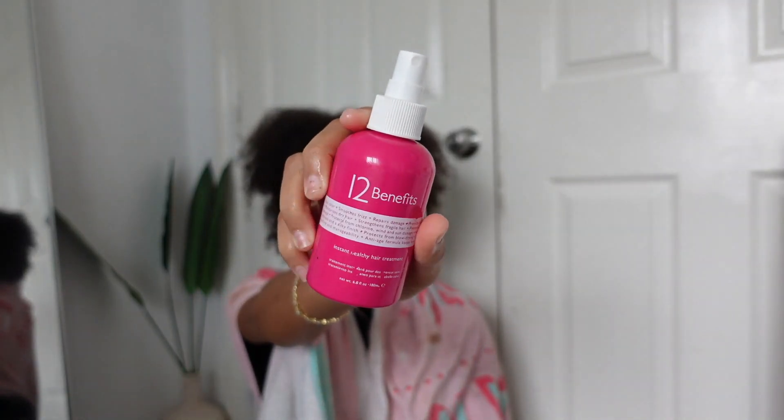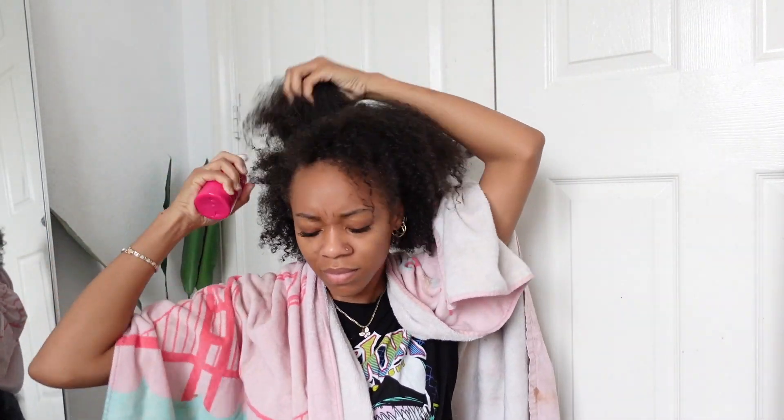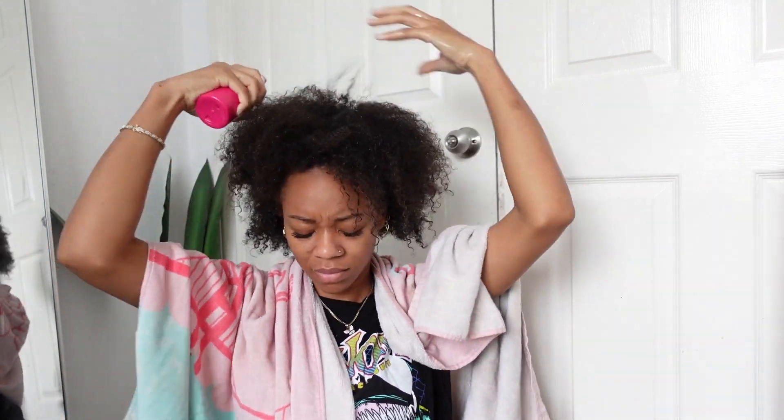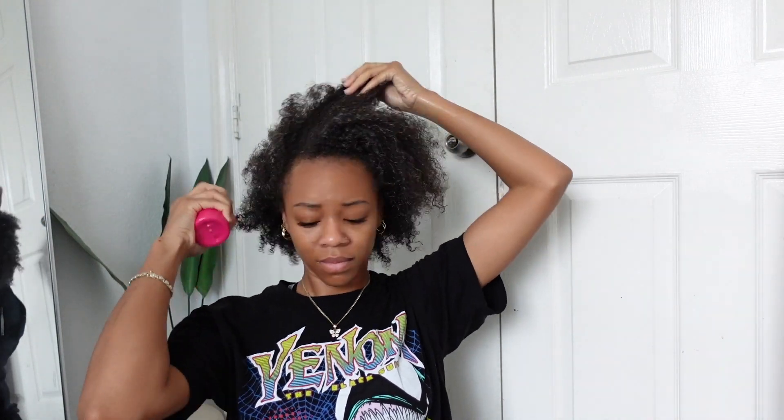We're going to go right in with this 12 Benefits spray — it acts as a heat protectant and a leave-in, and it's good for dry hair and colored hair. I just found it in my hair drawer when I needed a heat protectant. I'll let you guys know what I think towards the end about how my hair turned out. I'm spraying this all over my hair to make sure everything is protected. I don't want to cause any heat damage so when I revert my hair back to being curly, I still get the definition I normally get. I'm taking off the towel and wiping around my hairline because it was getting really drippy. I'll massage this into my hair and then start creating smaller sections to begin blow drying.